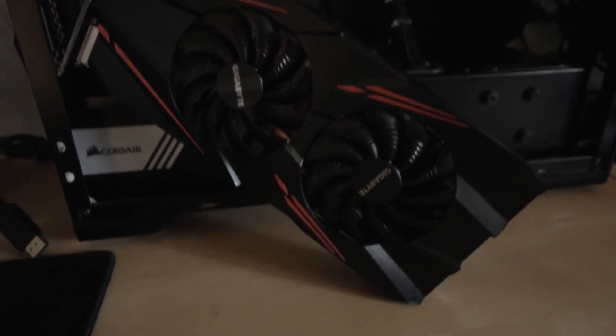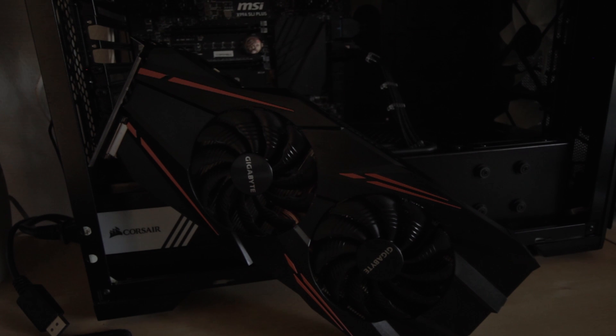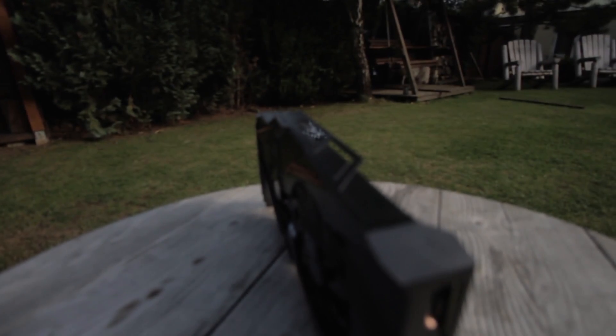Hey guys, Arseny here. So today we're reviewing the GTX 1070 by Gigabyte — to be precise, the GTX 1070 Windforce OC.